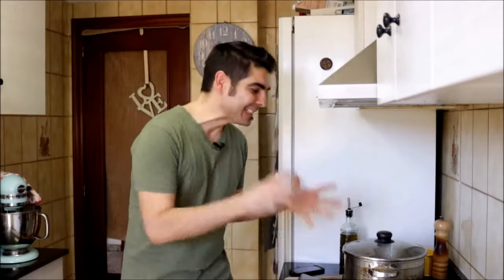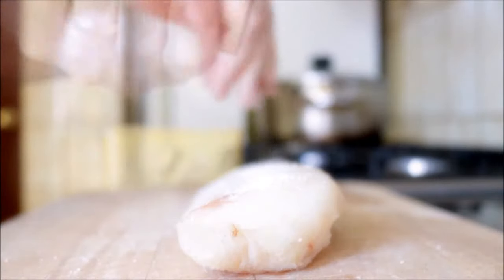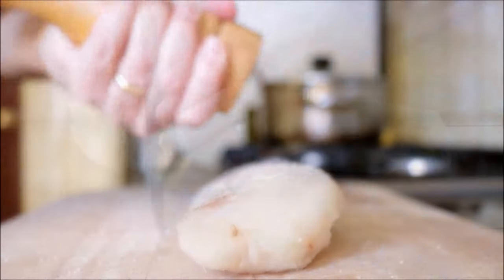While our stew is simmering — and seriously, the aromas coming out of this are so amazing — that fragrance of fresh rosemary is just so good. Let's get to the star of the dish: fresh cod. I've got about a 12-ounce piece here. I'm going to season it with sea salt, freshly cracked black pepper, and then cut it into small pieces.